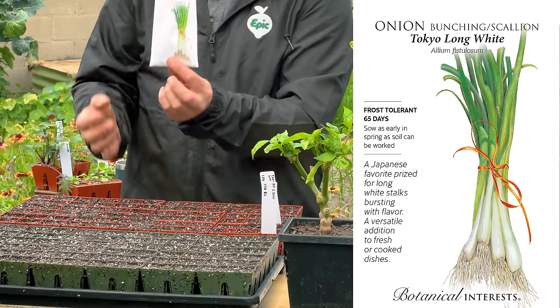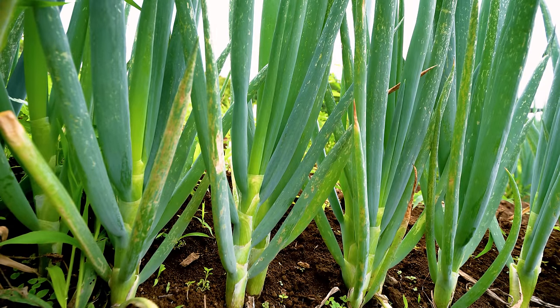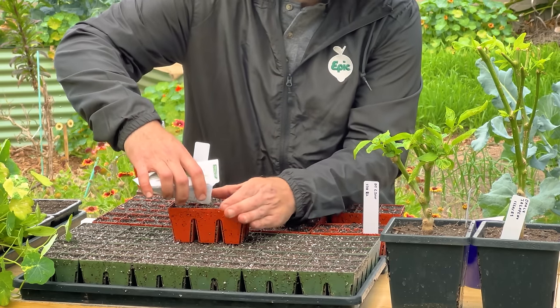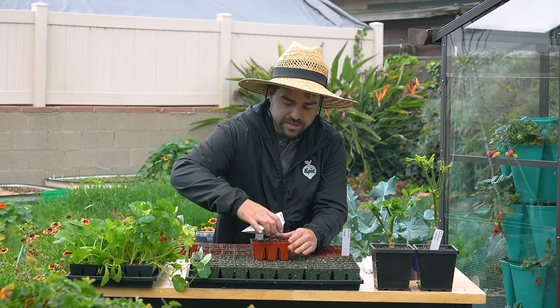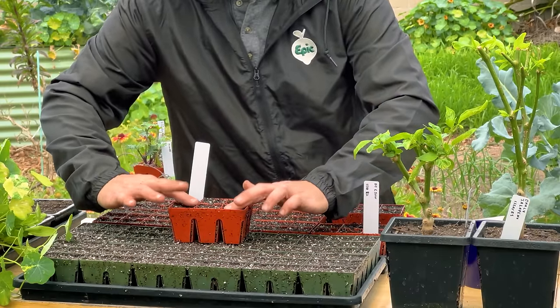The next one I'm putting in is the Tokyo long white onion — just a standard green onion. Instead of seeding it individually like I did with the broccoli, I'm going to sprinkle a whole bunch of seeds right on top of these cells. You can be very generous with onions and plant densely, especially something like a green onion — they're very easy to separate out later.